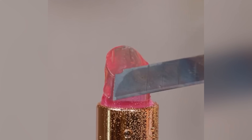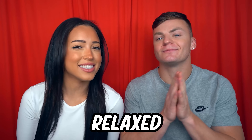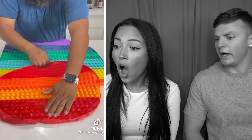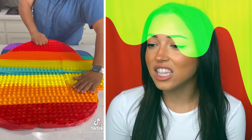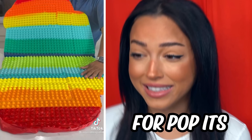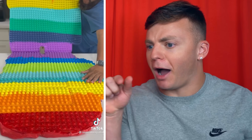These are the most oddly satisfying videos, so prepare to be relaxed. Is that a rainbow Among Us character? It's a poppet! Is that slime as an Among Us character for poppet? There's like a million little things to pop.